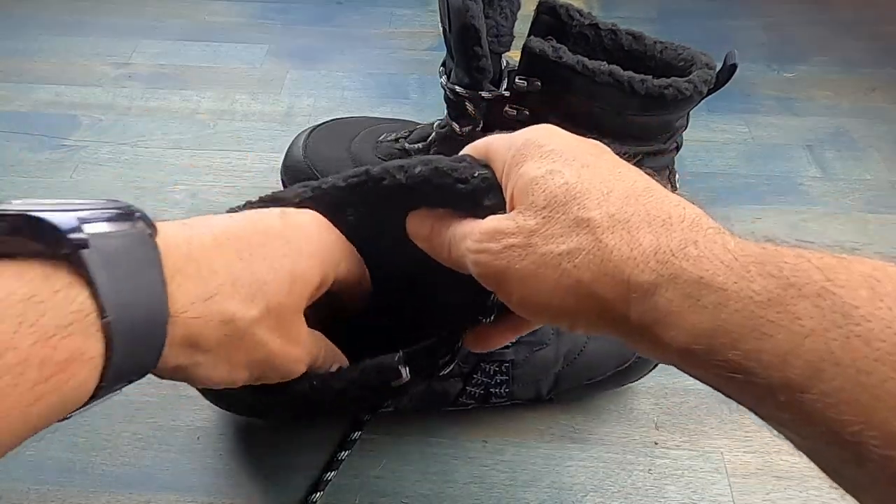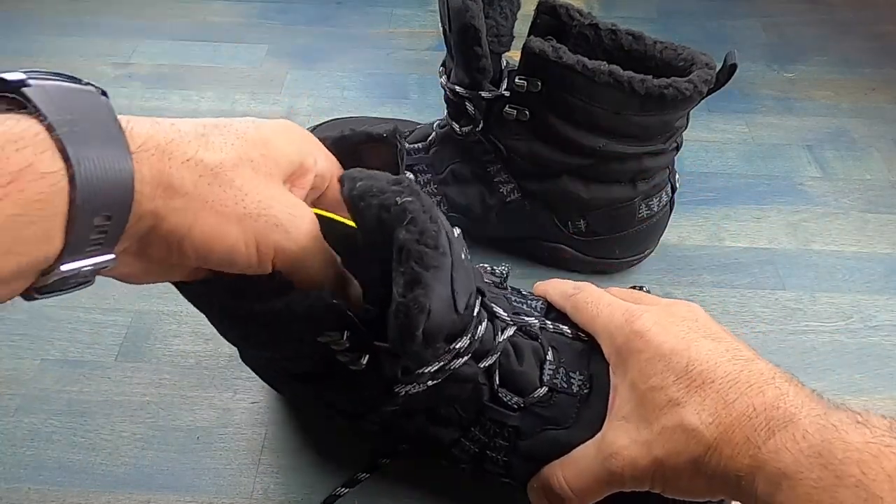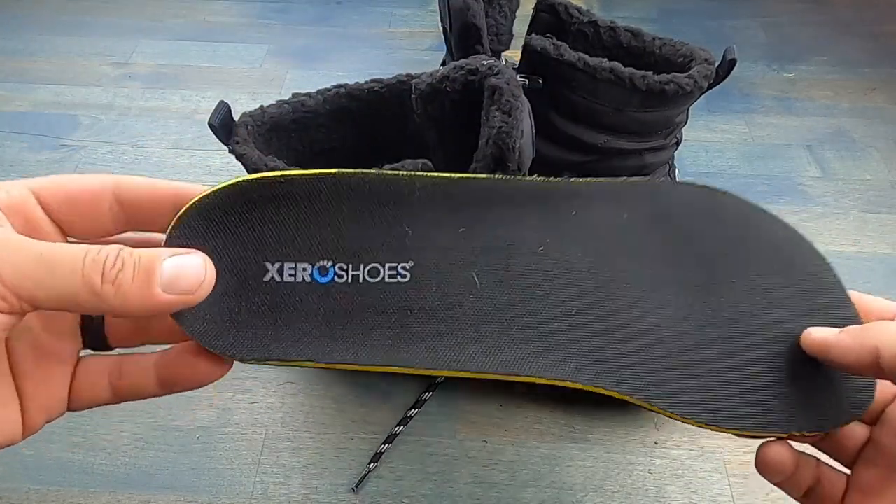There are also heat reflective insoles in here, which of course adds to warmth. But for those of you that prefer more of a minimalist feel, you could obviously just take these out.